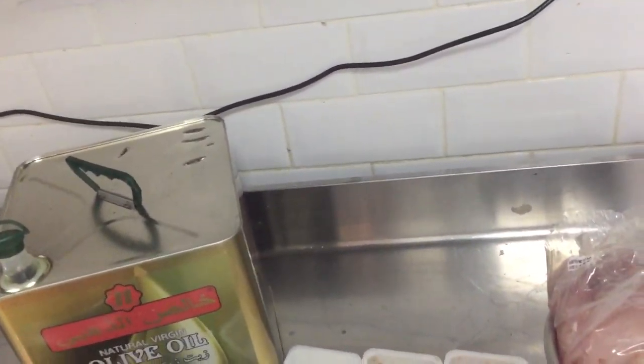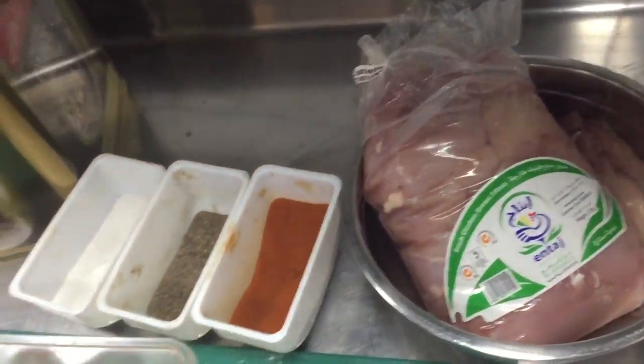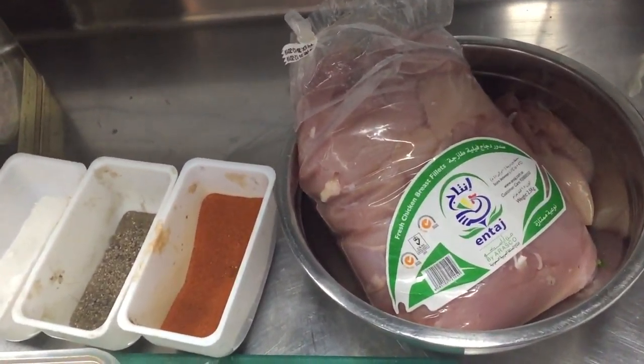Hi friends, today I am showing you how you can make this chicken for risotto. For chicken for risotto, you need all the ingredients you are seeing in this video.